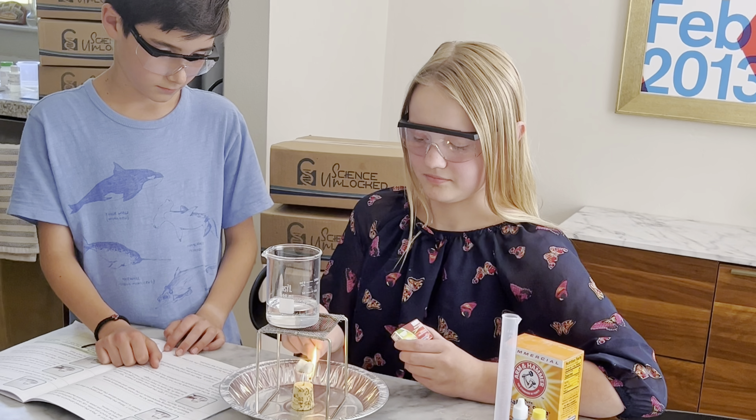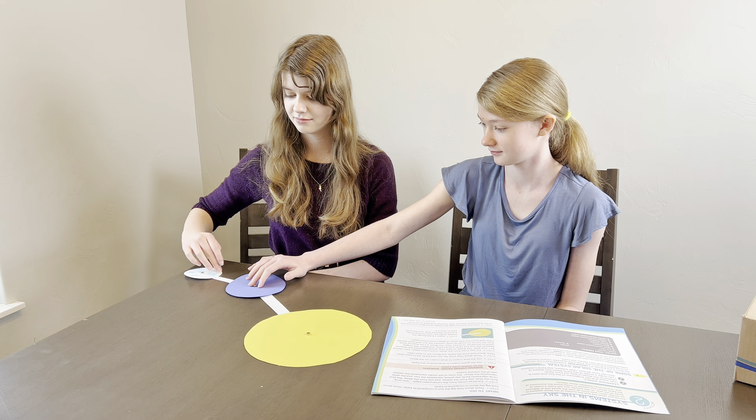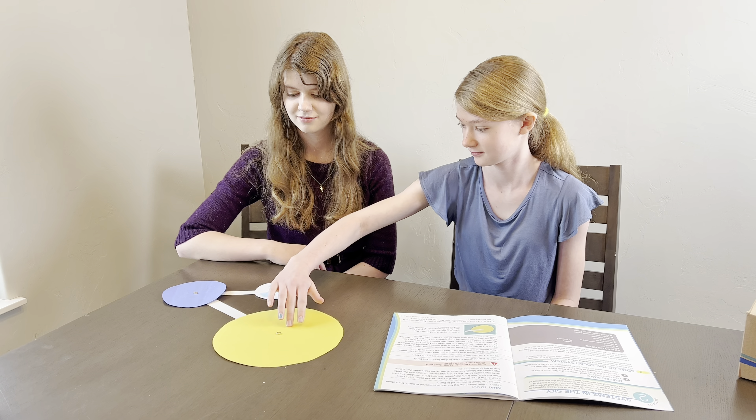Learn how different types of food release energy at different frequencies with Energy to Burn, or explore the relationship between the earth, moon, and sun in The Dark Side.